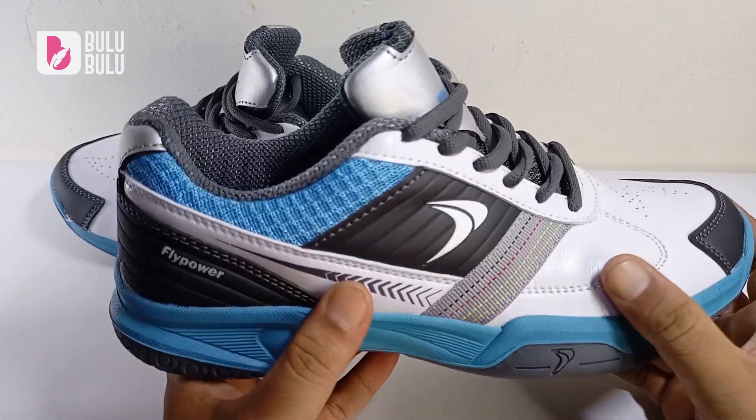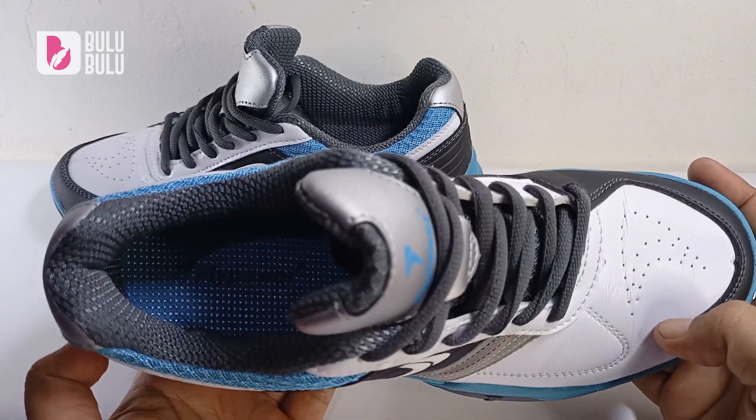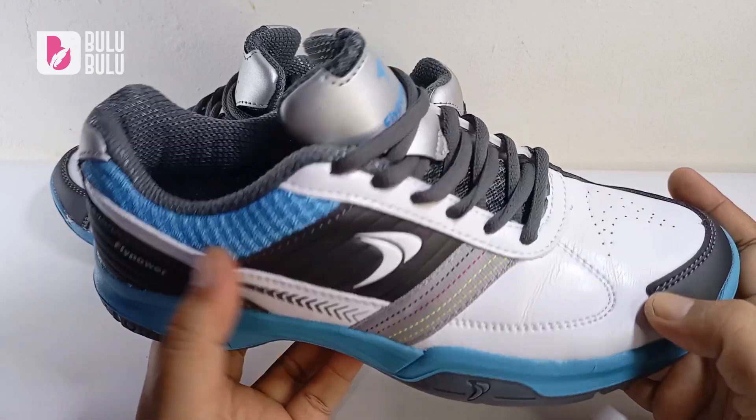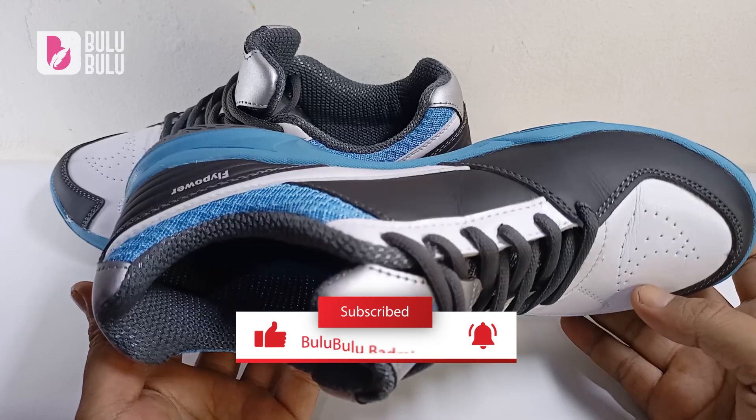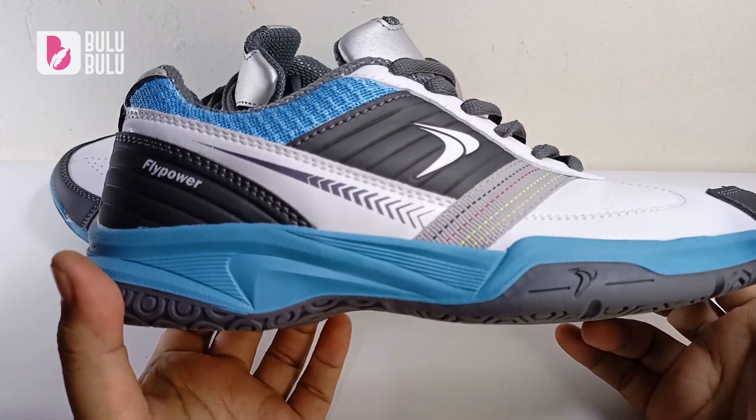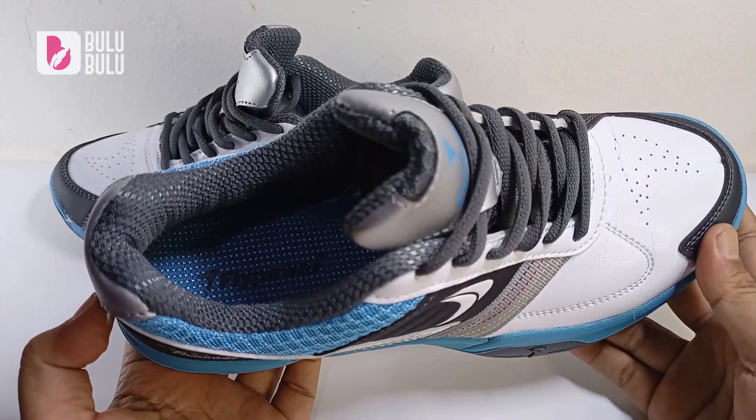Sebelum membahas lebih lanjut, jangan lupa klik subscribe dan share.